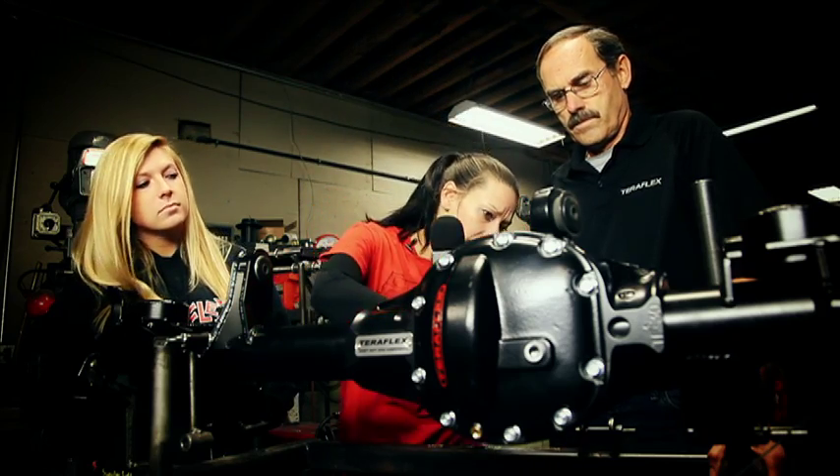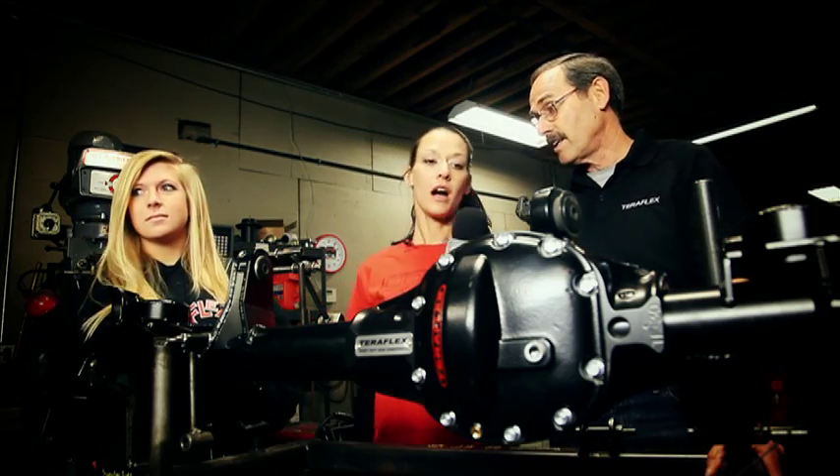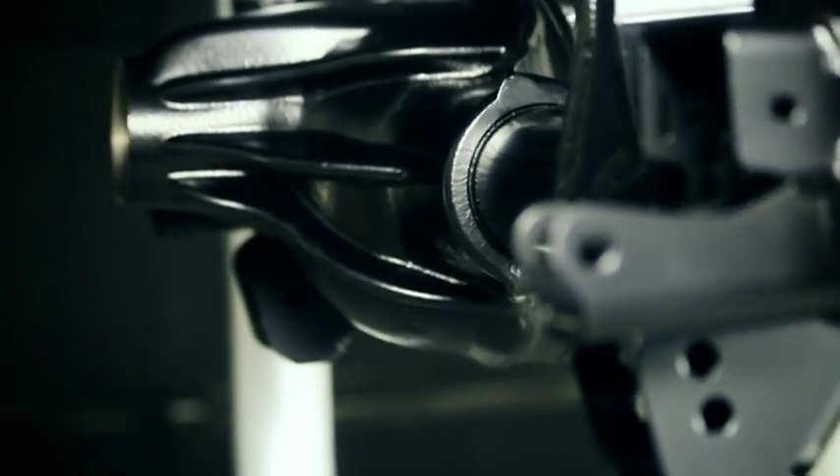Wow, so Chris, what kind of lockers or carriers will this axle accept? We have a TerraFlex 44 housing that will accept a Rubicon locker, a 44 housing that will accept any aftermarket locker, and the 30 housing will accept any aftermarket locker you want to put in it — from ARB, Eaton, Detroit, and so on. I like ARB — they are strong.